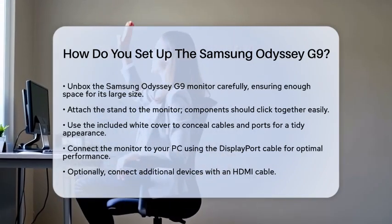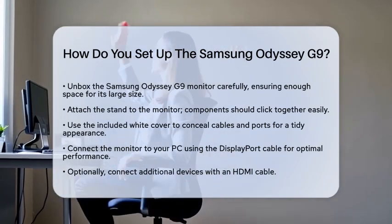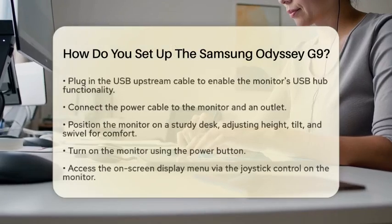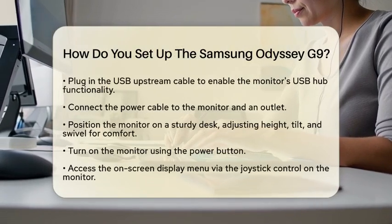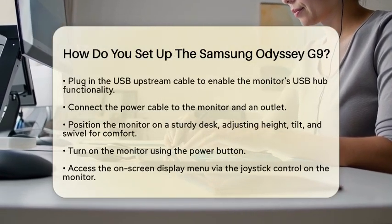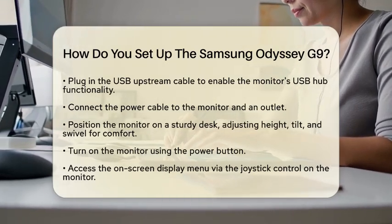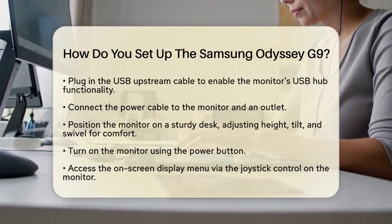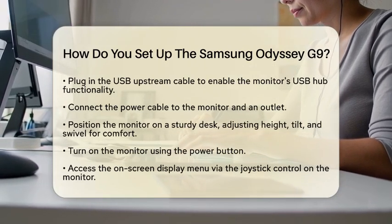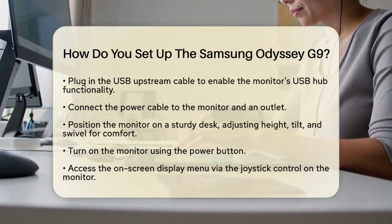Next, it is time to connect the cables. Use the DisplayPort cable included in the box to connect the monitor to your PC. This cable supports the high refresh rates and resolution that the Odyssey G9 offers. If you want to connect another device, such as a laptop, you can also use an HDMI cable. Don't forget to plug in the USB upstream cable from the monitor to your computer, which allows you to use the monitor's USB hub for connecting peripherals. Finally, connect the power cable to the monitor and plug it into a power outlet.